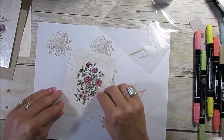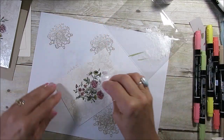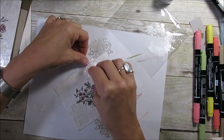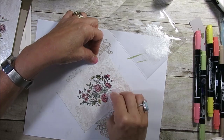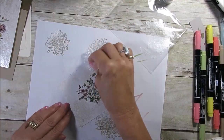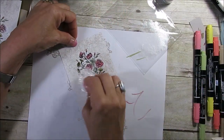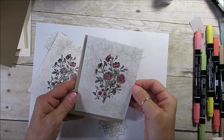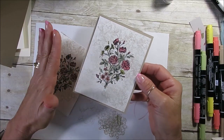I don't know how much you can see on the camera — I'm going to bring this closer in a minute. It's so pretty, so pretty. The color won't be as vibrant, and that's normal because we're putting paint on top. You could leave it plain like this. I'm going to finish this card after we're off air — mount it, add ribbon and my sentiment — but I have to let it dry before I can do anything else.